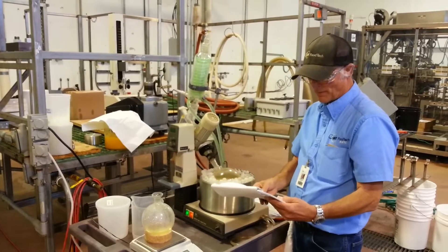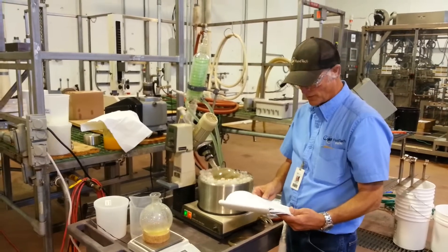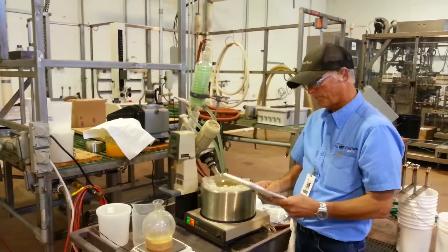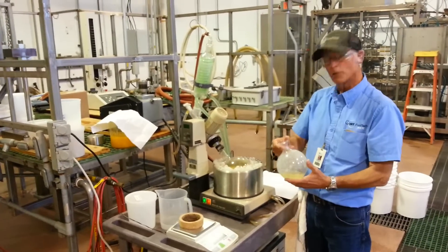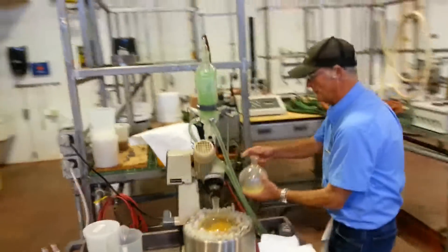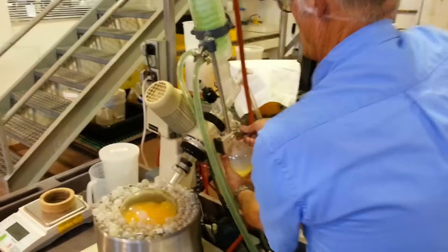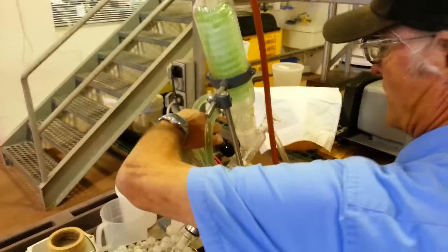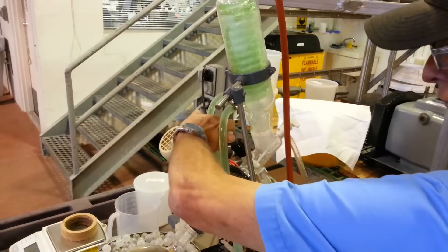I started with 2,500 grams, so that's going to be 1,900 grams of water that I'm looking to remove on this particular run. So I obviously need to go further with my evaporation. I'm going to put this flask back on, clamp it, and open up the valve so more condensate can go into my collection flask.